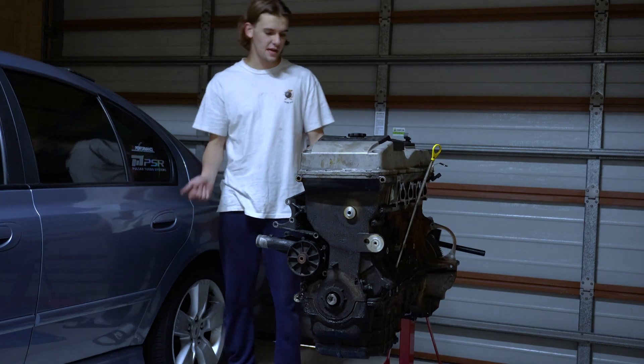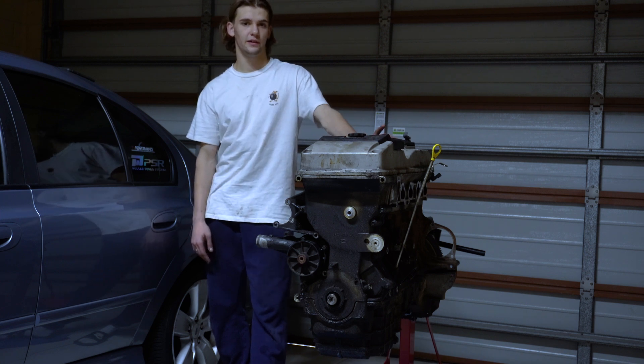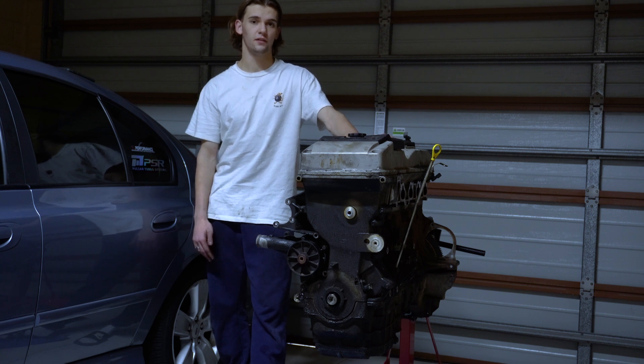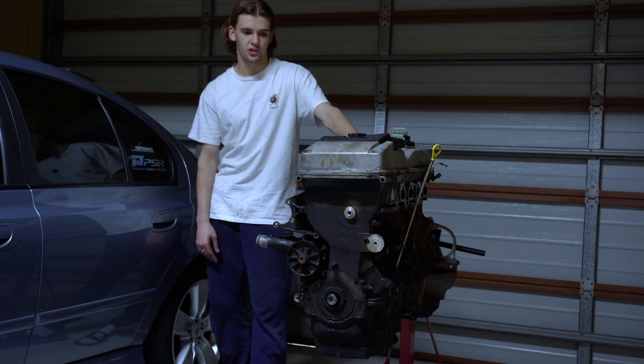Alright guys, that's a wrap up for the teardown. Pretty happy with it. In terms of the mods that we'll be doing to the engine, we're keeping it pretty simple — just going to be doing valve springs and billet oil pump gears. That's about as much as it's going to get. We're trying to keep boost under 10 PSI, then we can pretty much crank that up to under 15 on the E85.